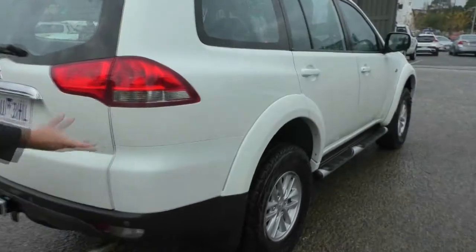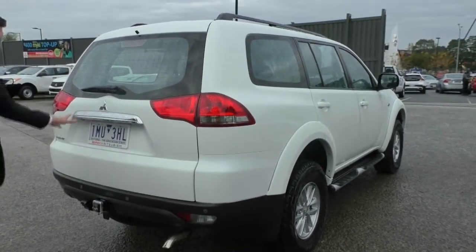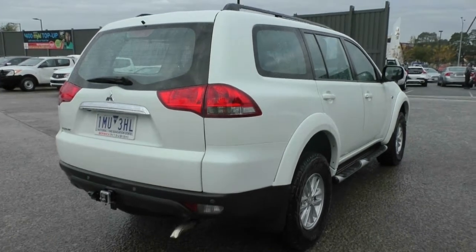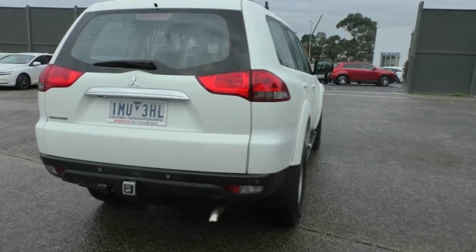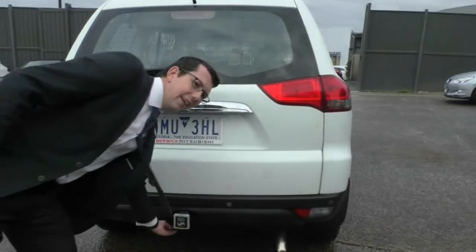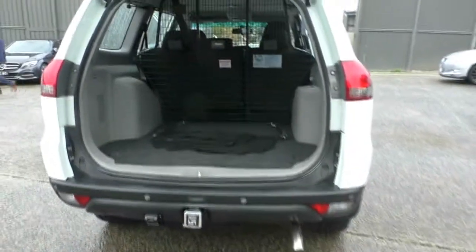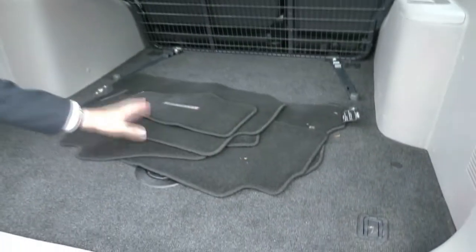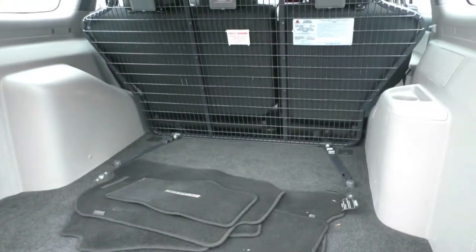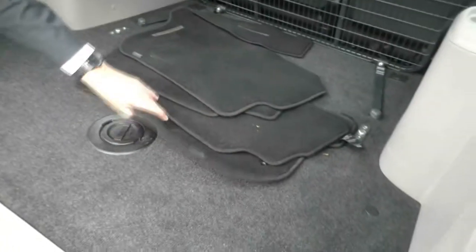Coming around the back, we have nice tail lights that wrap around into the centre of the car following the line of the windshield wiper, with a bit of chrome garnish to bring it all together. We do have a reverse camera fitted to this vehicle, as well as rear sensors and a Hayman Reese tow bar. Just a light tug on the back lifts the tailgate, revealing genuine floor mats and a really nice cargo barrier inside. This is the five-seater variant, adding that much more room.